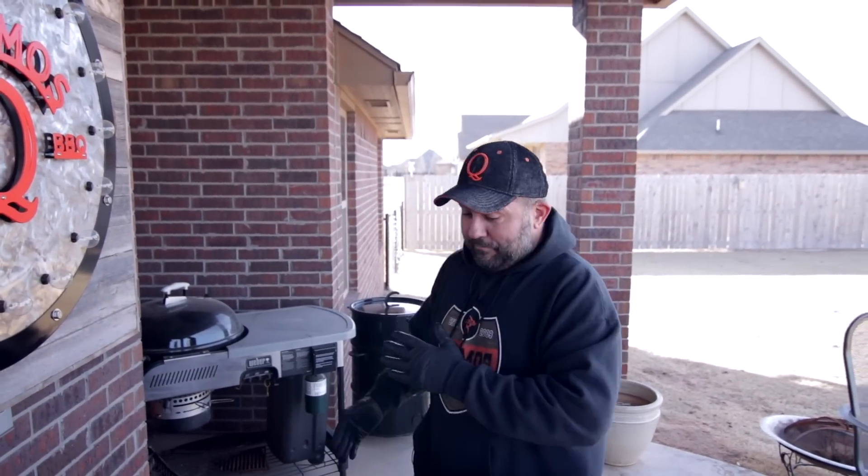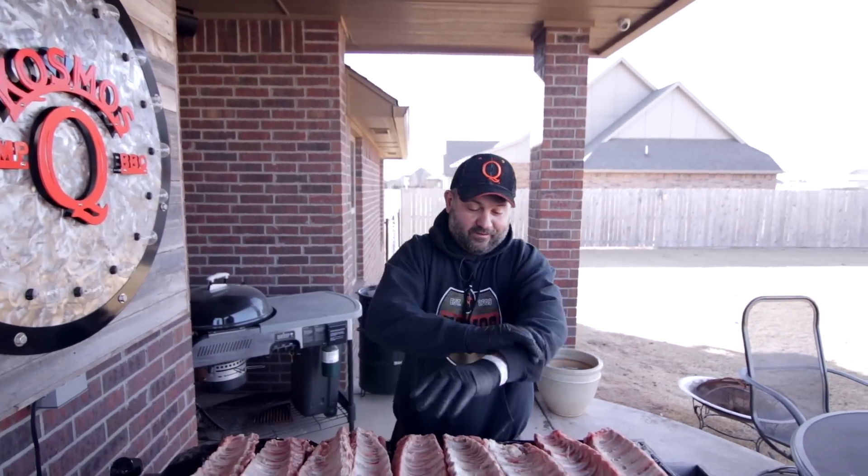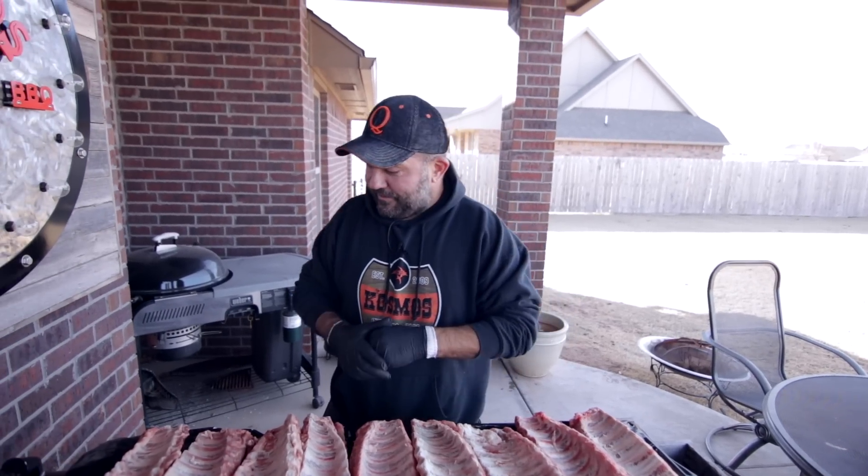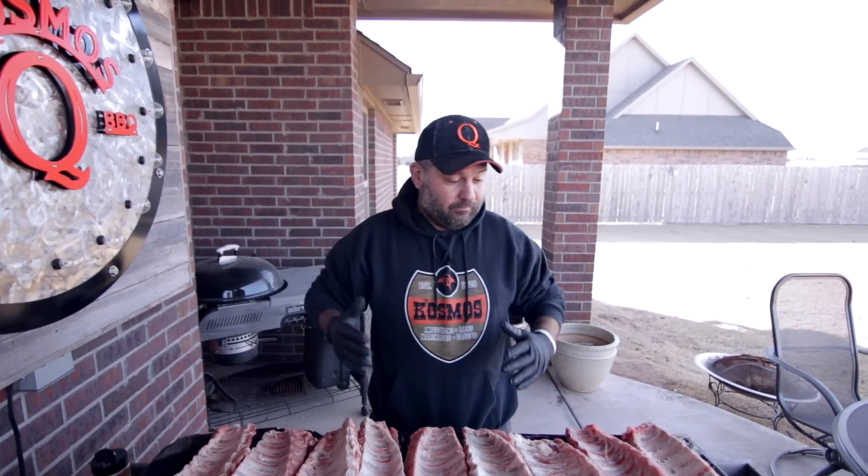So on today's video, we're doing ribs, and we're going to be doing ribs on the Pit Barrel Cooker. I got it running in the background. We have baby backs here, and we got nine slabs. We're going to put every one of them inside that Pit Barrel Cooker, so let's just jump right into it.